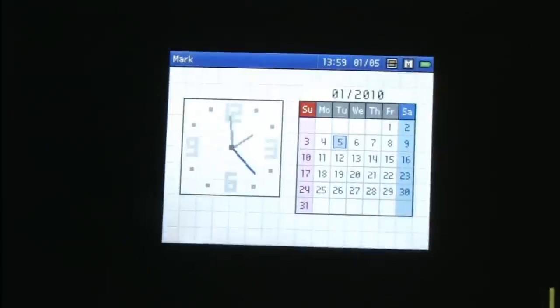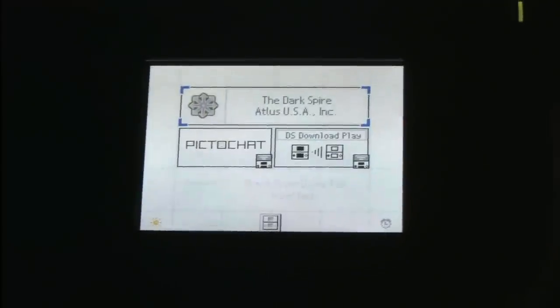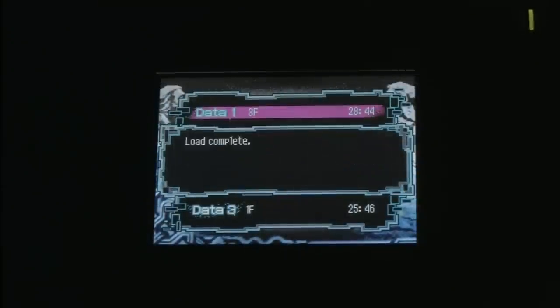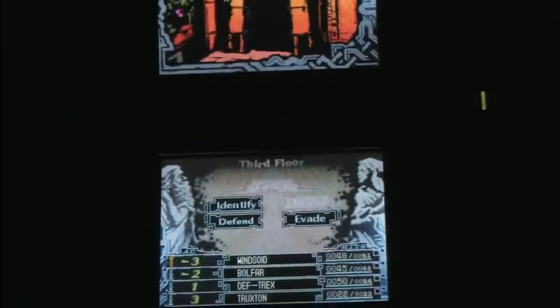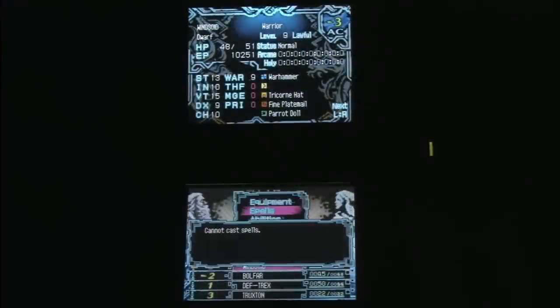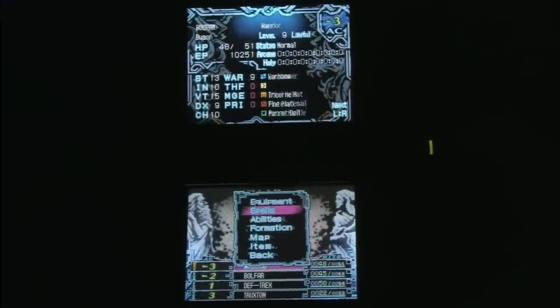Now most of the games will use the dual split screen for some kind of effect in the gameplay. Let's start The Dark Spire — this is a game that uses it extremely well because the bottom screen has all of the information and the top screen shows you where you're moving. It's like an old-school dungeon crawler, one of my favorite games, one that I play all the time. There's the top screen, then the bottom screen shows me my party health. I can pull up all my magic spells and stuff like that.